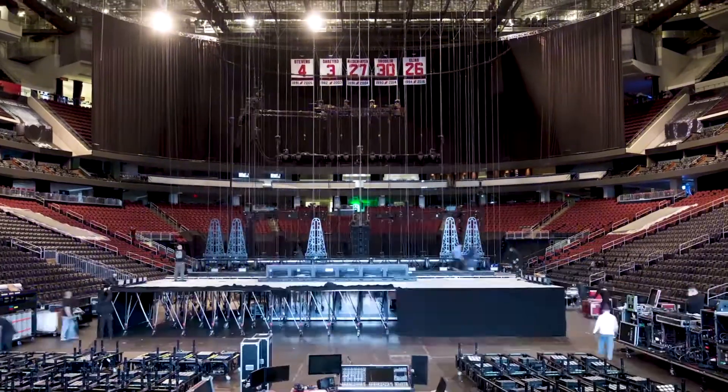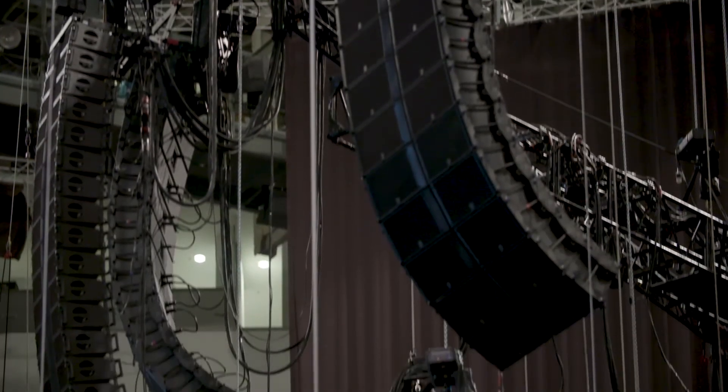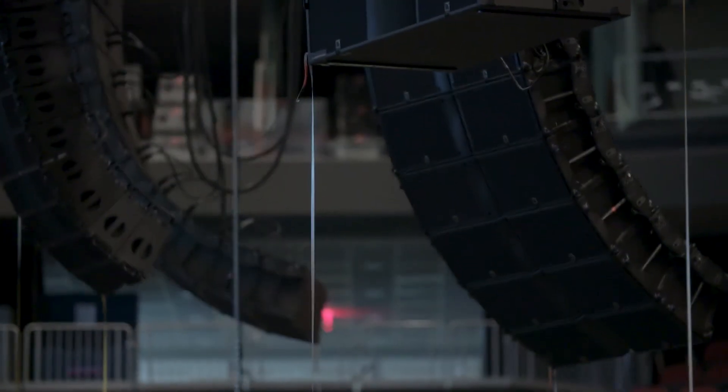From the points being up to the system being in the air is about 90 minutes. We have five hangs so there are a few more loudspeakers to hang. However, L-Acoustics has some pretty fantastic rigging that makes things very quick and easy to go up.